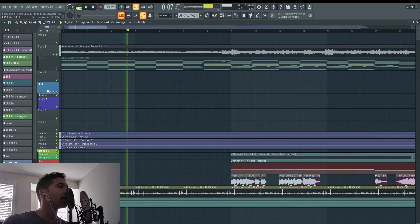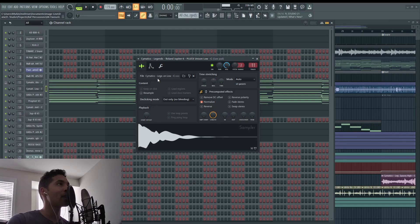Got some vocal chops in the beginning here. There are three synthesizers stacked on top of each other. A one shot by Cymatics called Pluck Unison Low from the Legends Pack.